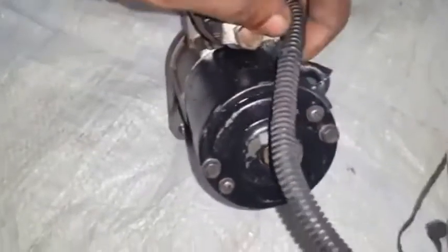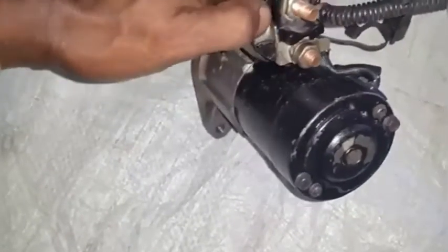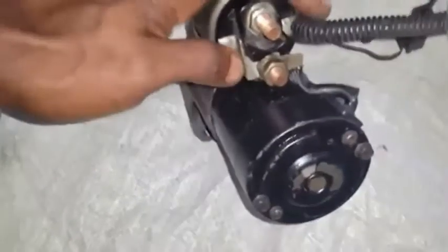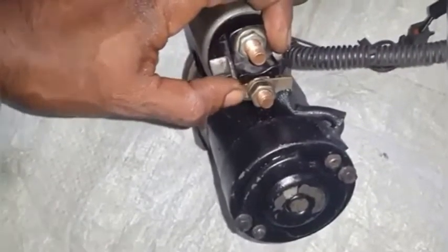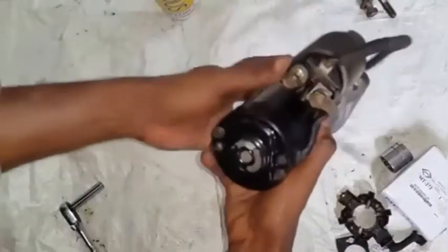We want to pay attention to how we install our motor solenoid. We must make sure our terminal is positioned correctly: the solenoid cable is to be at 3 o'clock, our battery cable at 12 o'clock, and the motor terminal at 6 o'clock. We must not forget this position. We are complete with the installation.